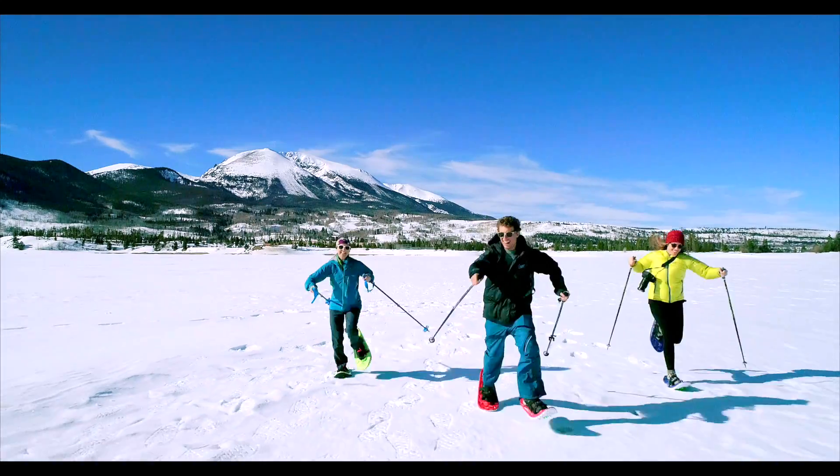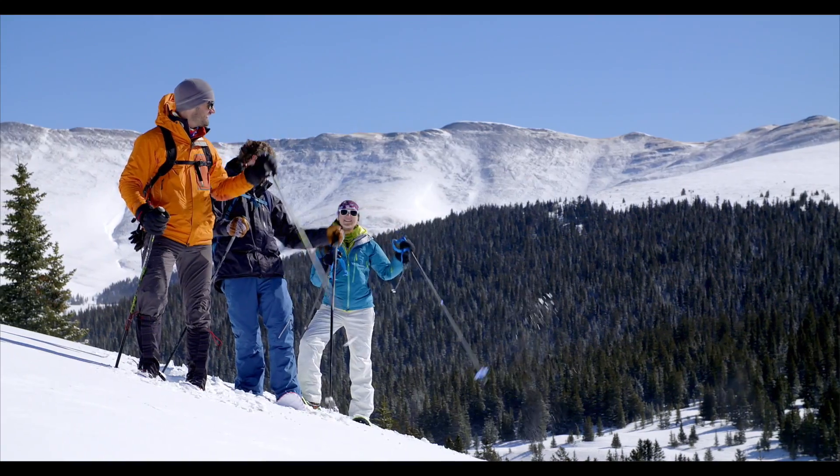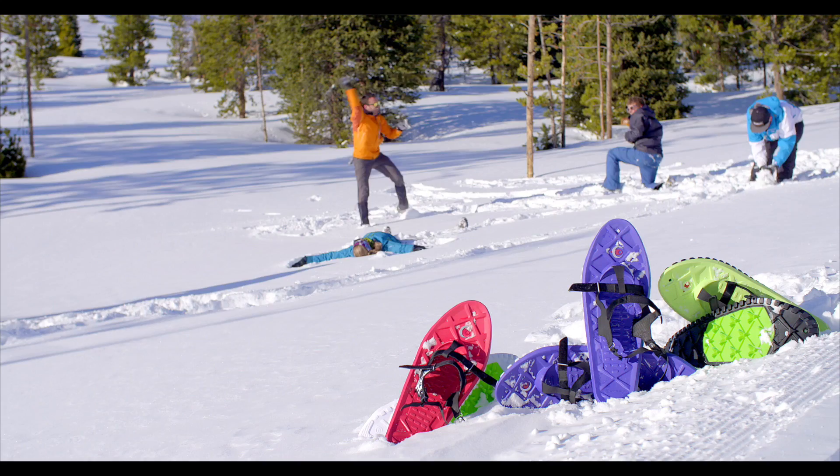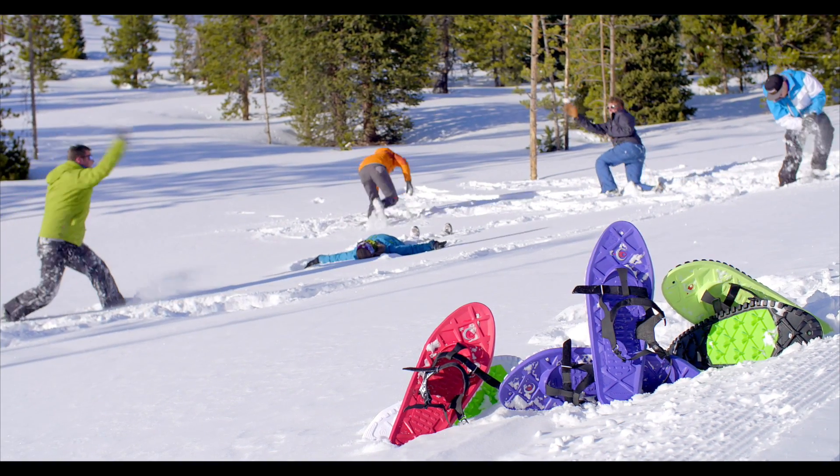So who would buy the EVA all-foam snowshoe? Well, anybody who likes to get outside in the winter — families, couples, dog walkers, runners, core enthusiasts, anyone really who enjoys being outside. In other words, people just like you and me.